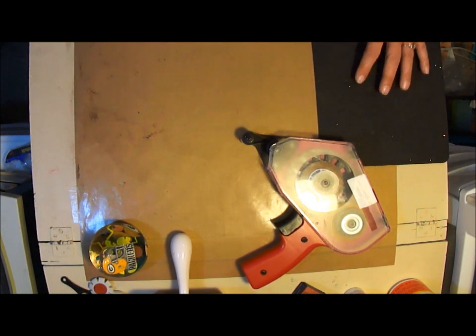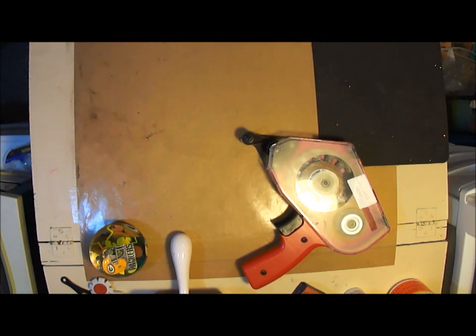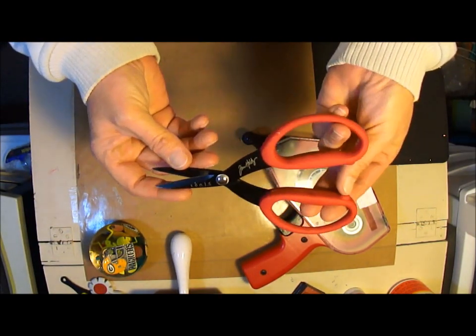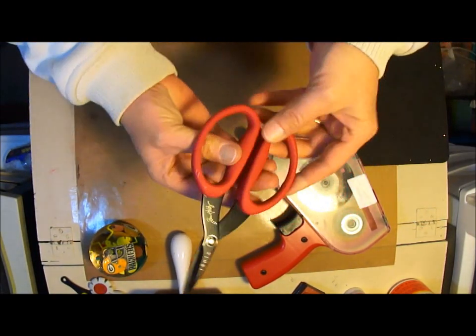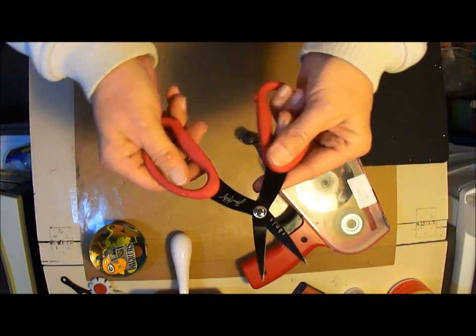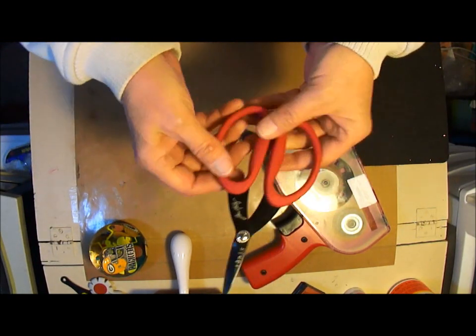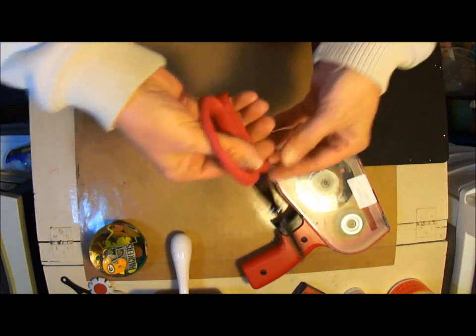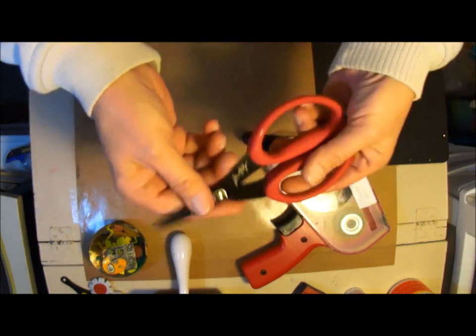I've got my heat gun and a bunch of other things too, but some of my new favorite things — maybe not new on the market but new to me — one thing I picked up was these Tim Holtz scissors. Wow, these are just awesome. They cut just about anything, stay nice and sharp, you can get under pieces of paper — really nice, love those.